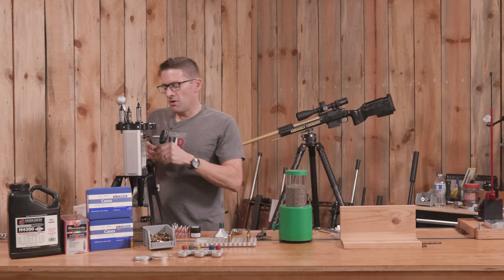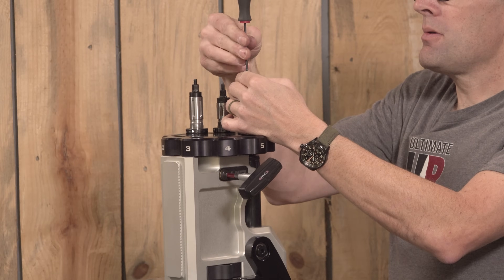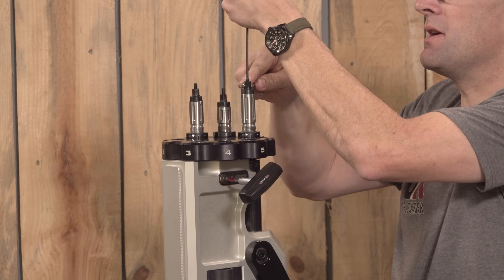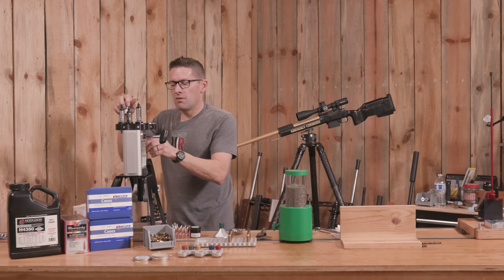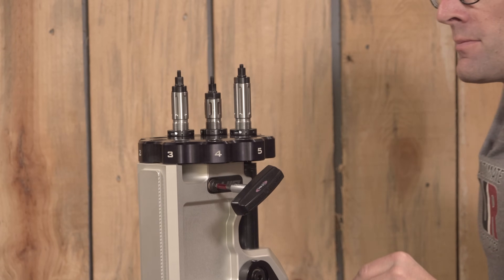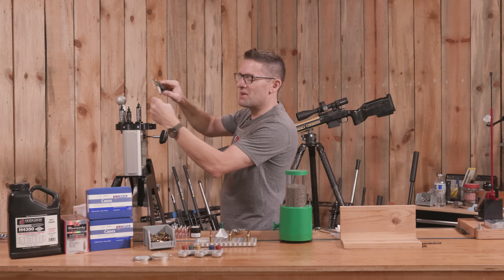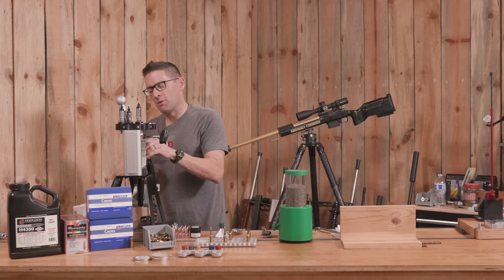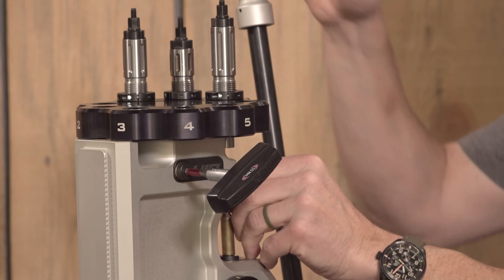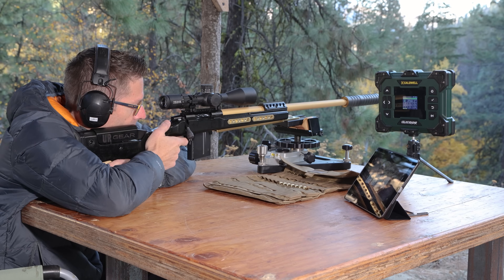We'll go ahead and crank down the seating stem with the ram up until we can feel it hit the bullet and compress slightly. Then take the 10mm wrench and snug that so it doesn't move during the reloading process. These are our neck-sized cases — let's do some seating and see where we're at. Cartridge overall length is 2.802 — same exact as last time. This ammo is absolutely amazing. I'm going to load a whole bunch of it and really enjoy this new rifle I recently built.